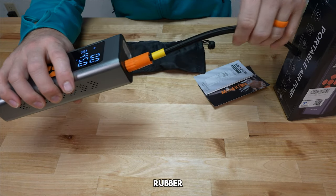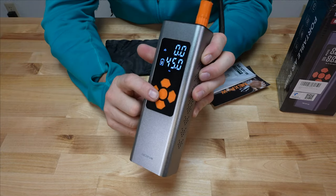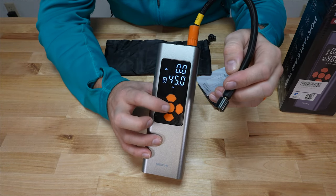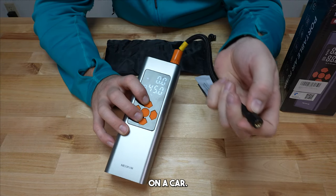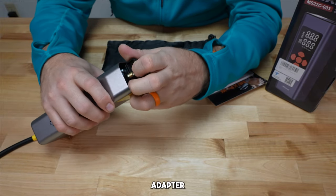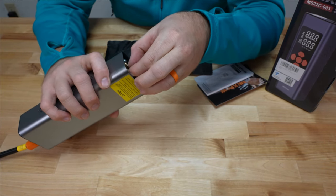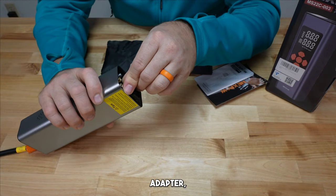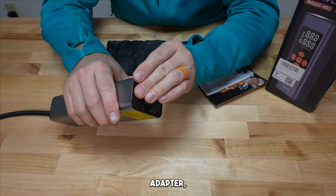I'll go ahead and put the hose back on — it just threads back on, and these orange rubber pieces give you a better grip for a nice tight seal. The standard Schrader valve end on the hose goes directly onto a car tire, bike with a Schrader valve, motorcycle, or anything like that. Then in the bottom of the case you can choose an adapter: there's one for small air mattresses or beach balls, a Presta valve adapter for bicycles, and a ball adapter as well.